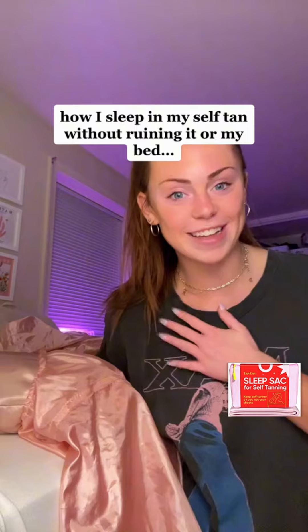I didn't get all of the excess, or the rest of it off from last time, so it doesn't look that good. But anyways, we're doing a video on how I get my bed ready for bed when I'm sleeping with self-tan on.